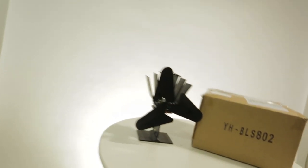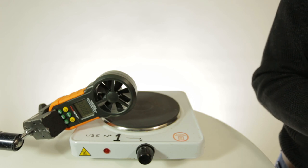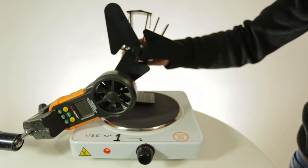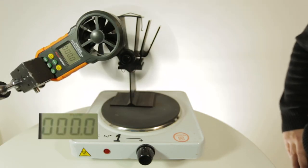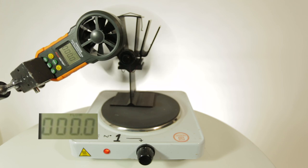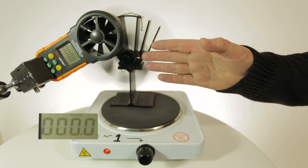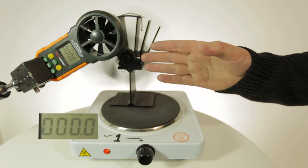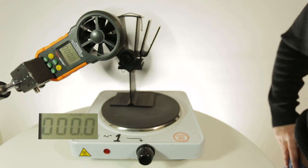This stove fan came unbranded — on the box it says YHBLS802. It's a three-blade black heat powered stove fan. No matter how hard we tried, we couldn't actually get this stove fan to give a reading. Even when I put my hand in front of the blade I can't feel any airflow from it, so we can only put this down to a poor blade design.